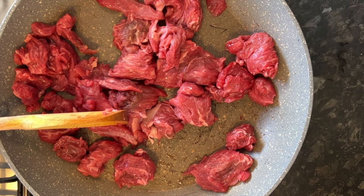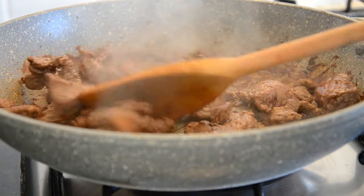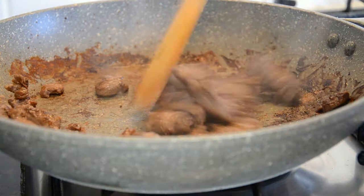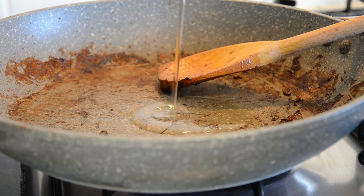Take 400 grams of stewing beef and pop it in a frying pan dry. What you want to do is just braise and fry that off so it's nice and brown, then remove it from the pan.